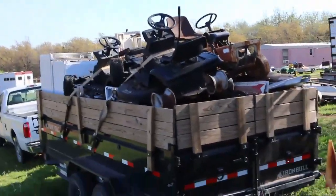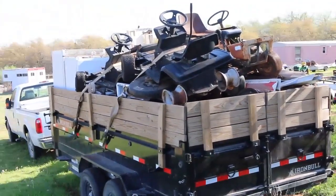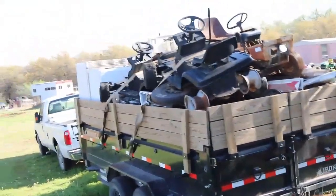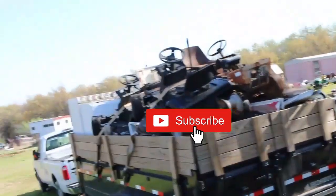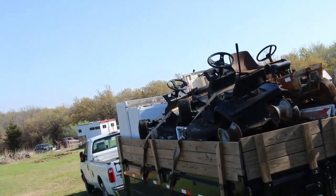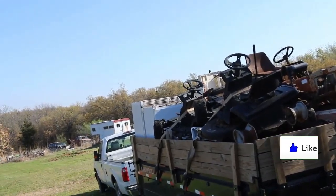Talked to Metal Check yesterday, they said they're paying $200 a ton. I'm hoping I have about two ton on here, but I don't know — I've got appliances on there so it may not be that heavy. But with the added mowers on top, there's probably 900 to 1,000 pounds of riding mowers on top.